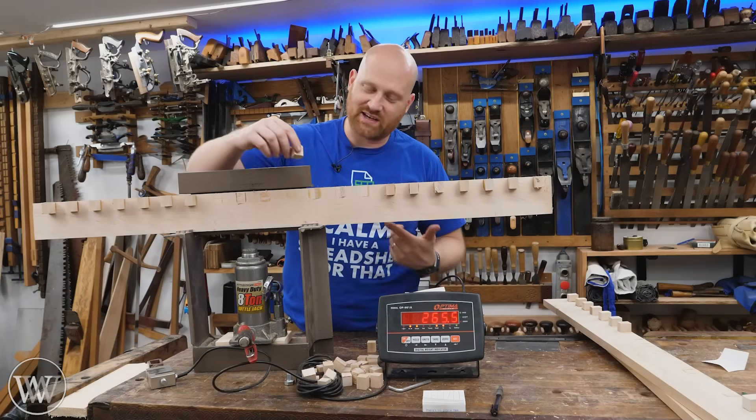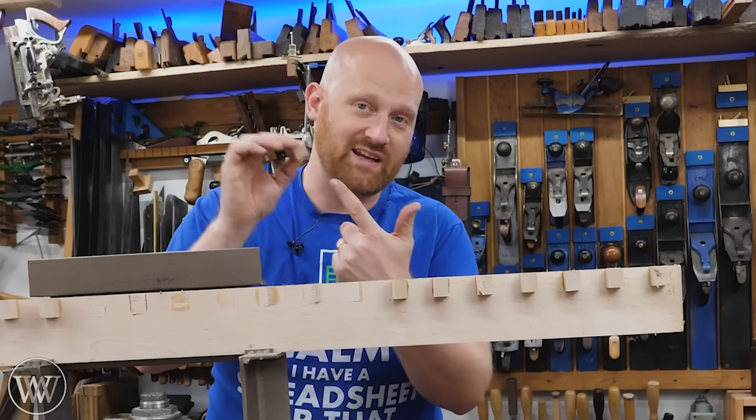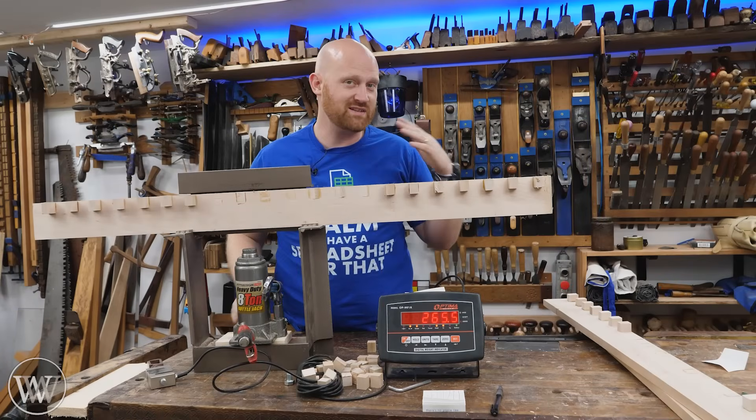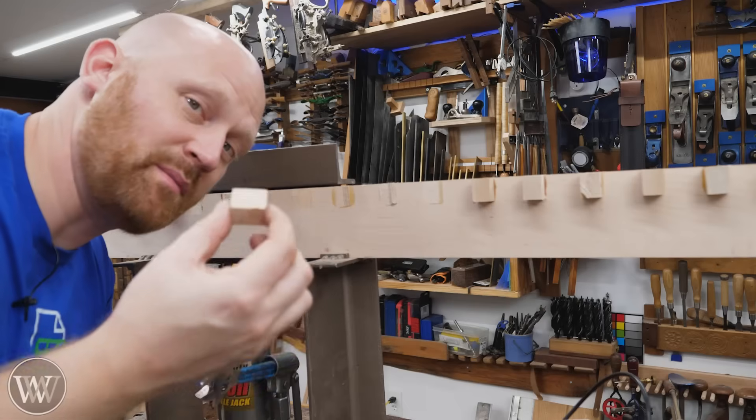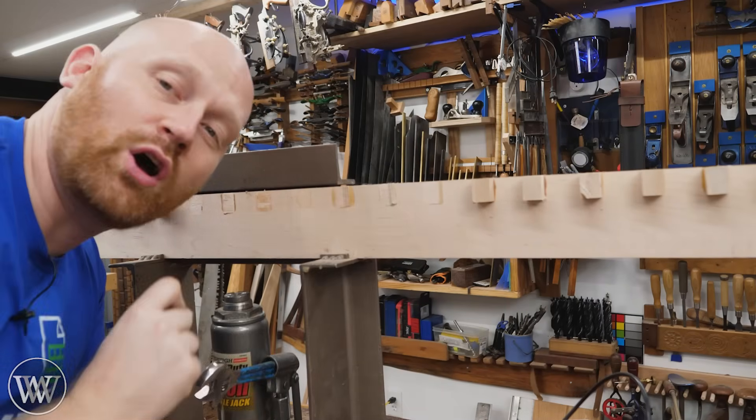Whereas most glue tests out there test in some sort of mechanical fixture where the wood generally breaks first. But I want to know what is the actual strength of the glue, and that's what sets this test apart. In the big test, I tested long grain to long grain, end grain to long grain, gap filling, as well as water resistance — putting them outside in the rain. But this long duration test is just long grain to long grain.